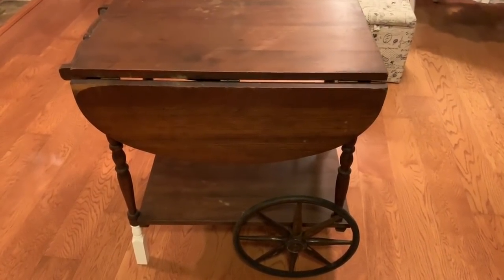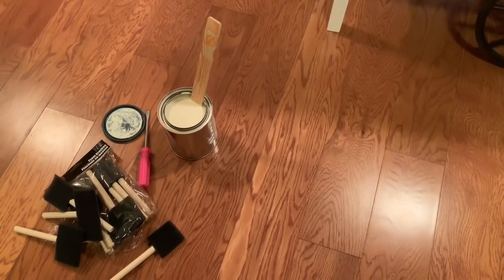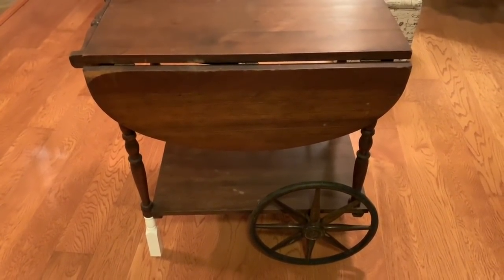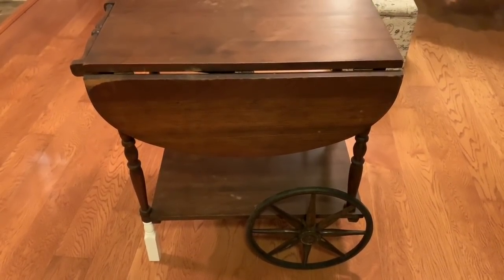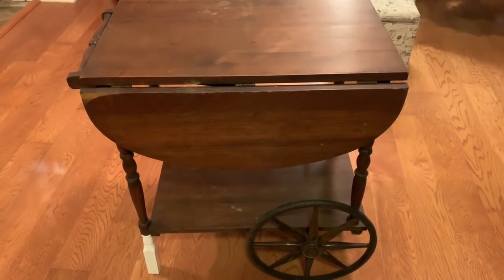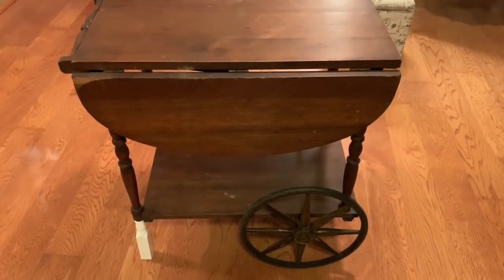I forgot to mention that I am going to be using the Antique White General Finishes paint for this project, and just some sponge brushes from the Dollar Tree. I did want to leave this — I'm surprised I'm not painting the whole thing white because usually that's what I would typically do — but I did want this to stay more French country looking, and I think I will achieve that by leaving some of the parts just with the natural wood, stained wood look to it. So let's go ahead and get started on this project.